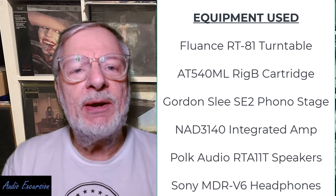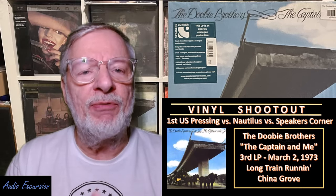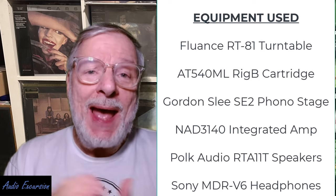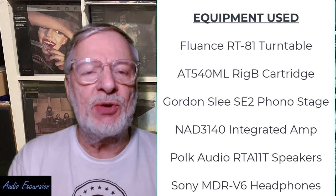I stuck basically with the more audiophile versions of this. I had done a review previously where I showed that the Speaker's Corner — of the ones I tried and listened to, including an original promo — turned out to be about the best. The Nautilus was a little bright for my taste and didn't have quite enough bottom end, although it was a decent pressing. So I've gone back and pulled the Nautilus and the Speaker's Corner and now we're pitting both against the Rhino.